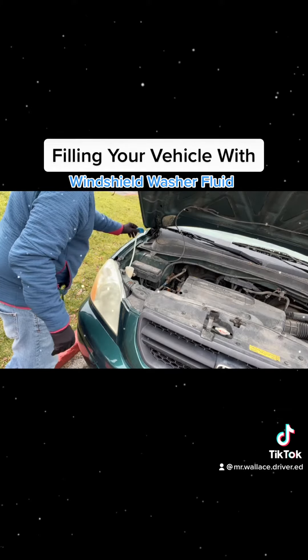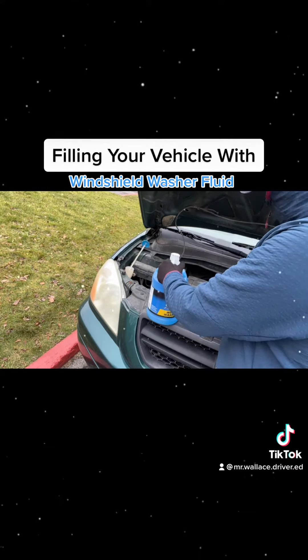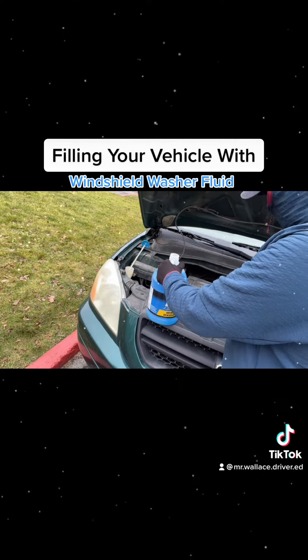You're looking for that light blue top or lid that's going to be the top or lid of your windshield washer fluid reservoir.